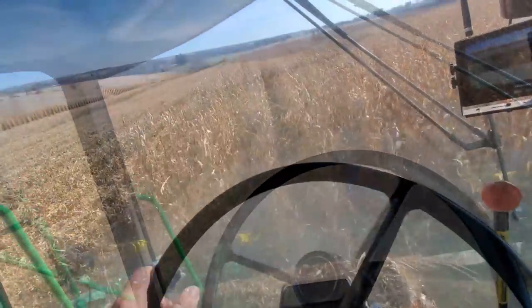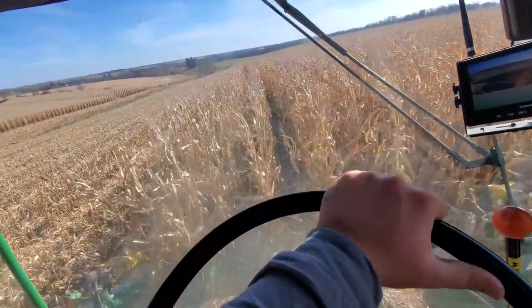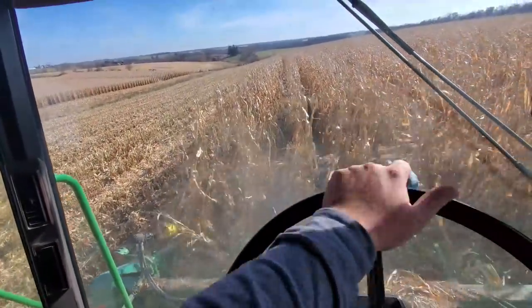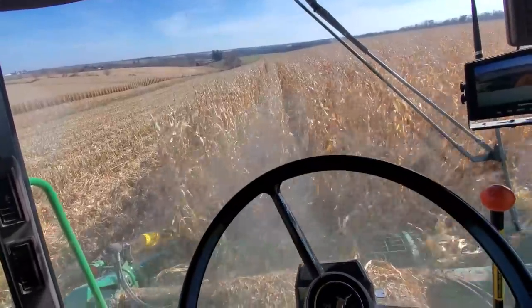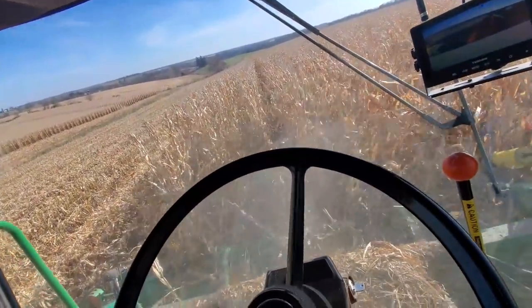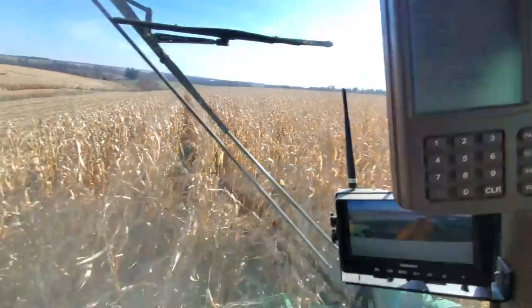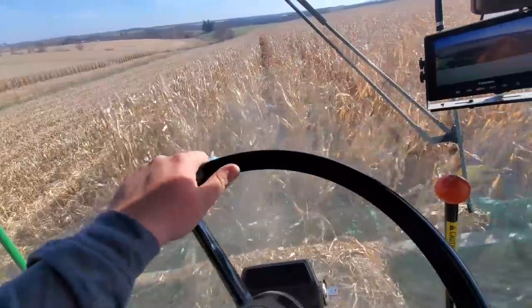It looks like I'm running the combine today. Dad wanted to mix it up — sometimes you got to do that. If you drive the combine all the time it's nice to unload, or if you're unloading all the time it's nice to combine. Look at that — 286, doing pretty good.